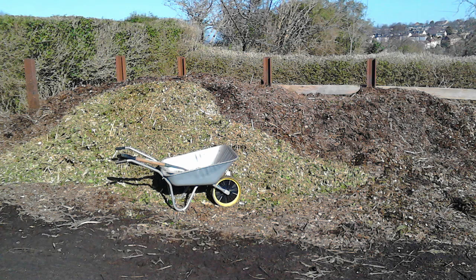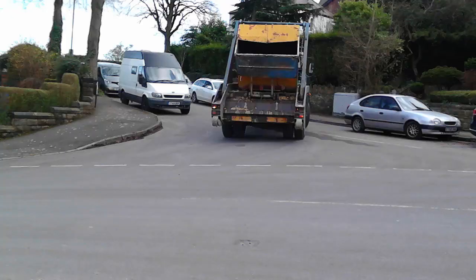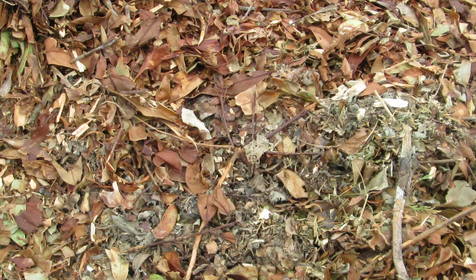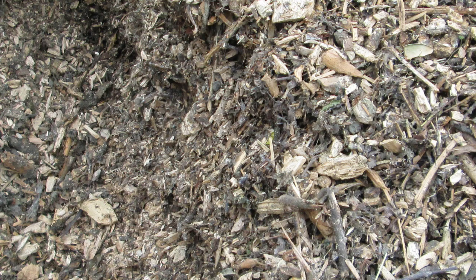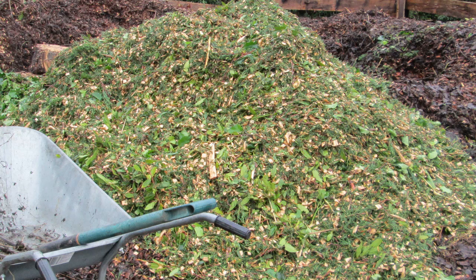We have a large chipping bay next to the top car park where tree surgeons, arborists, and landscape gardeners drop off clippings, chippings, and even logs. There is still some of the stable sweepings left. Material arrives regularly throughout the year but varies seasonally — in winter it tends to be mostly woody evergreen chippings, but in summer it can be dry tree clippings with leaves or fresh clippings with green leaves, which are perfect for adding to the compost. Woody chippings are perfect for paths. I use some material for mulching beds and containers, but if there are clippings with lots of leaves from trees and hedges, I add them to the compost.